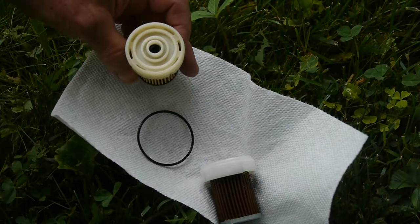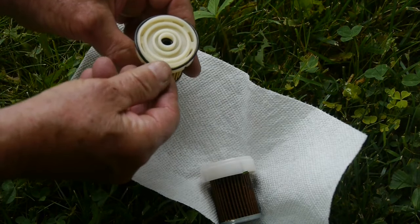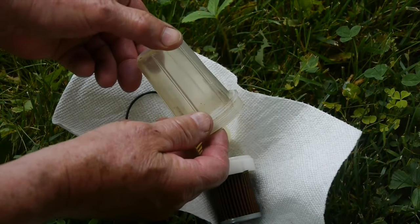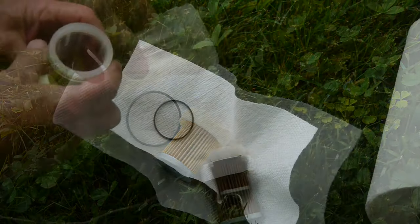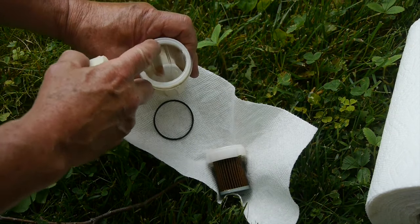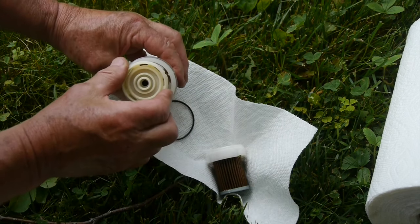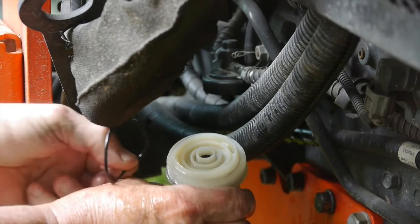We'll put that little O-ring down in there and then the large one goes on like this. You can see where that zip-tied wire squeezed that cartridge right there — that won't be good, so I'm not going to put that tie back on. Now on this there are places where you line up your filter — some little nubs there to squeeze down over.